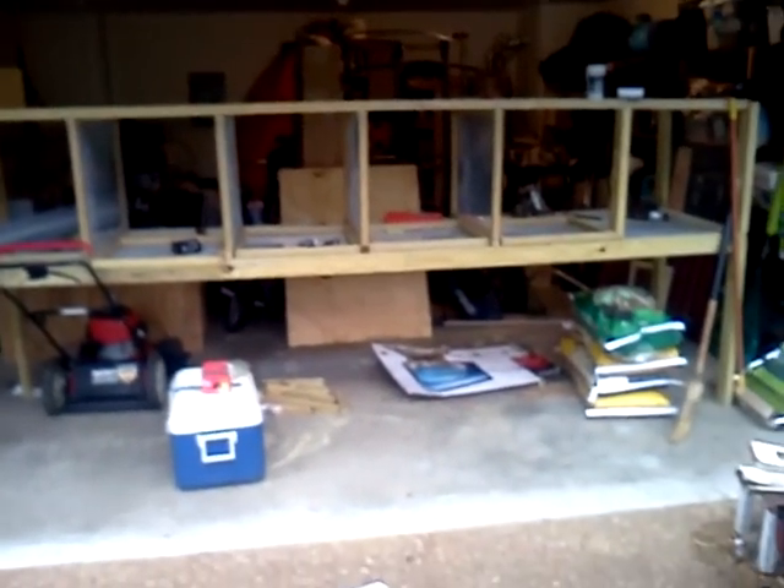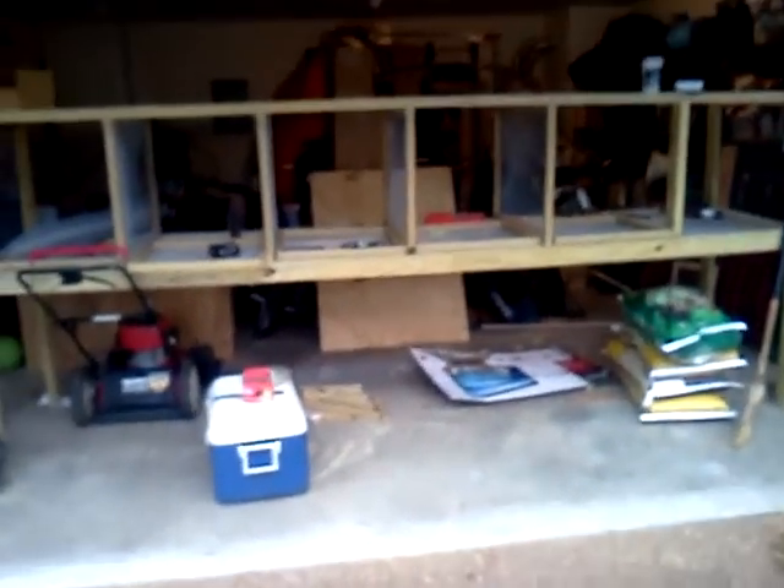Hey guys, CBC Outdoors here. I'm going to make a little video on my rabbit huts. It's 12 feet long, 3 feet deep, 5 feet wide. This is going to be a fast video — it's about to rain. I'm not going to go as in-depth with this video because I have a video just like it talking about my other rabbit huts.